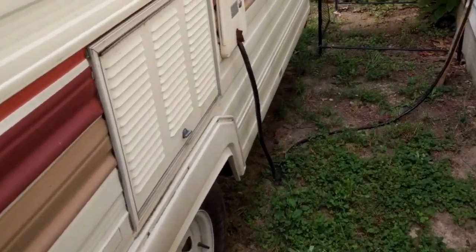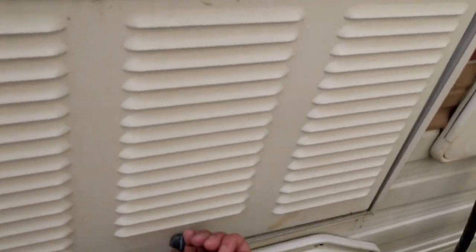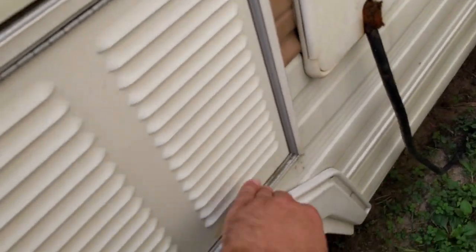The first thing back here is I put a screen behind the grates so that the big bugs can't get in. I just put that in with some silicone caulk and it held the whole time — no problem with that.